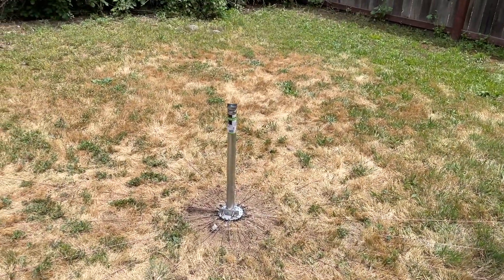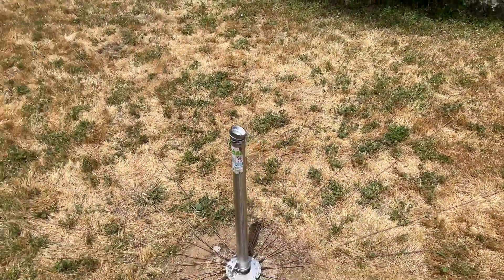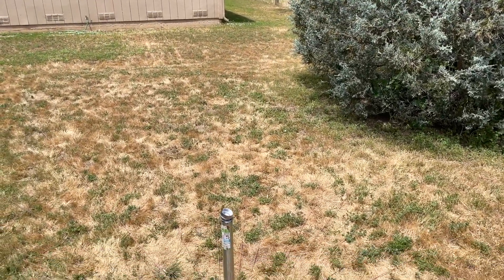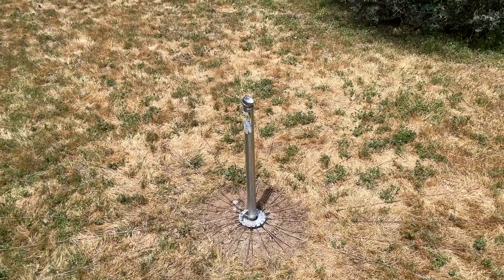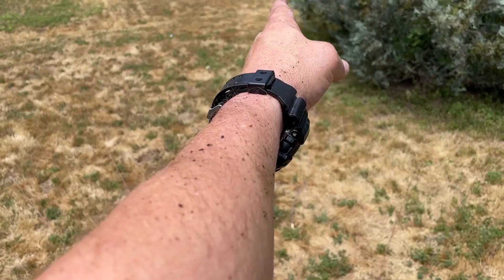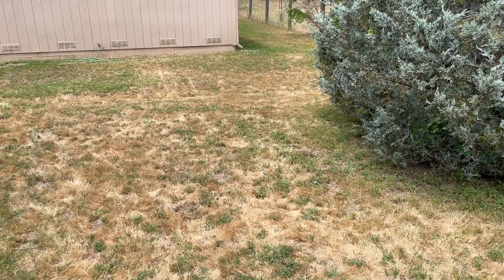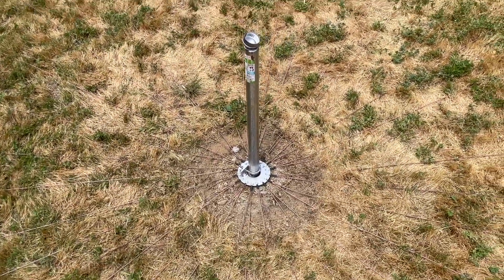All I gotta do now is mount the antenna on there. I also need to dig a trench from here to the side of the house for the coax — that's gonna suck. But I left myself an avenue right here to go straight over. It's like 74 feet. It's supposed to rain tomorrow so hopefully that'll soften the ground up.